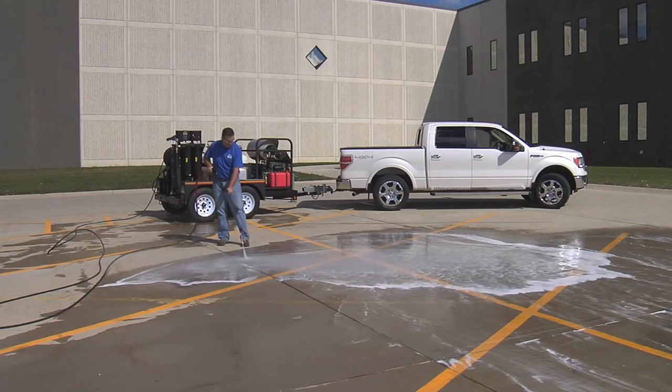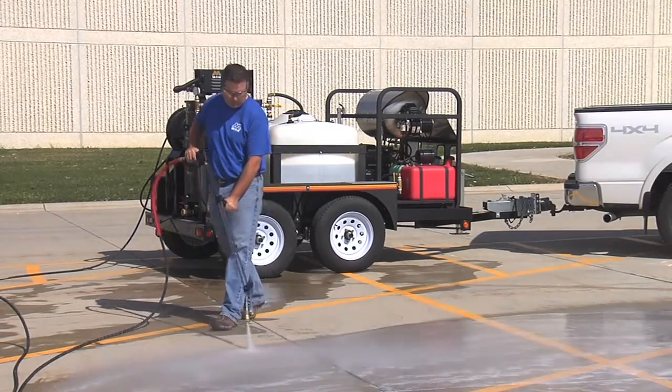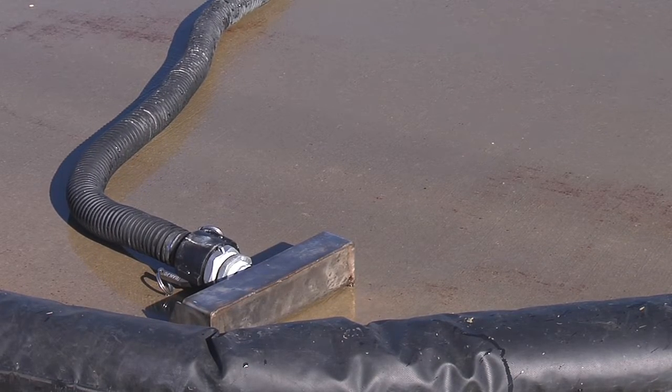This package is ideal for mobile washing and water recovery as it allows you to reclaim the wash water and recycle it back through the water tank, giving you an endless supply of water. At the end of the day you can properly dispose of untreated water.